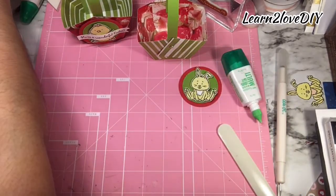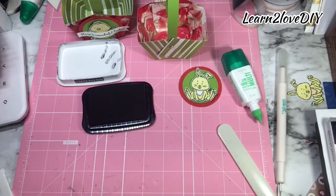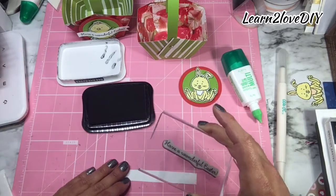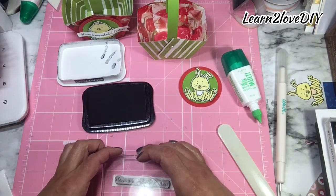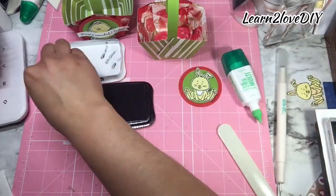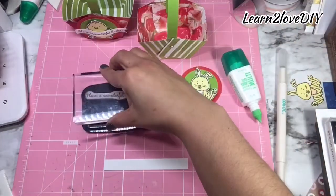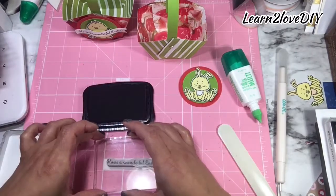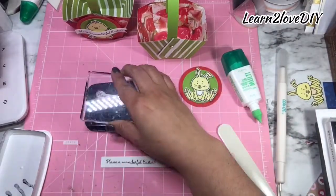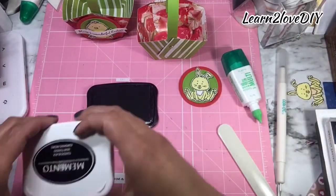I'm going to take my Momento Tuxedo Black ink and stamp the sentiment that says 'Have a Wonderful Easter' on our piece. Let's try again — I think I applied a little bit too much pressure on it. I guess fifth one's the charm!